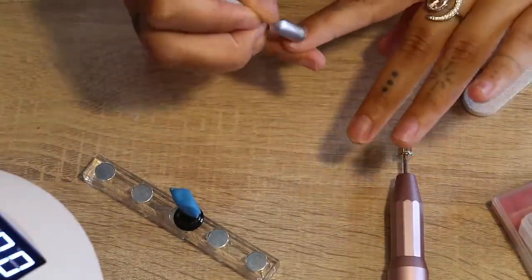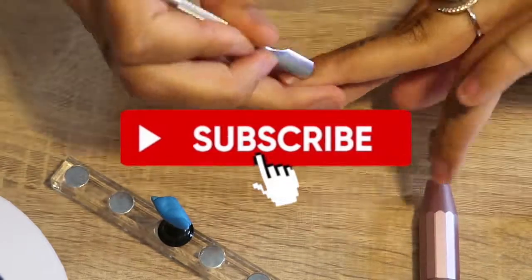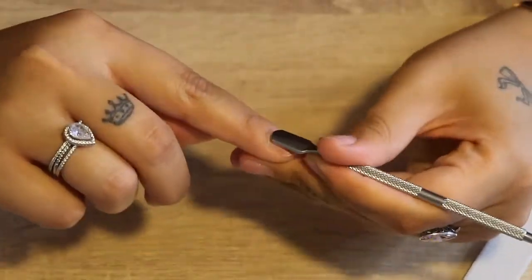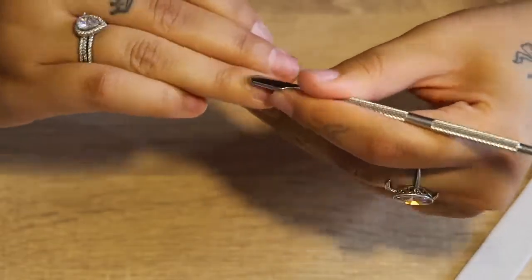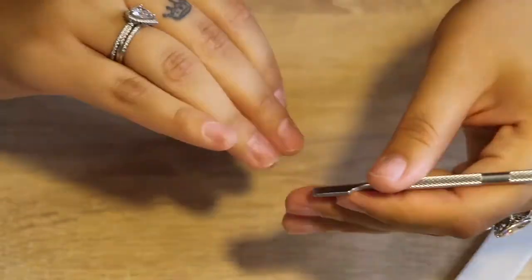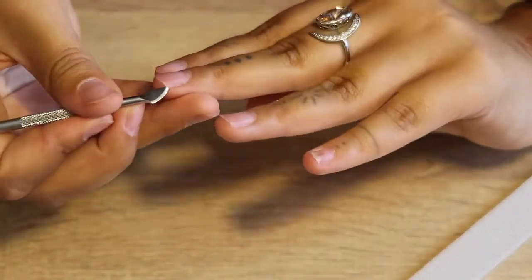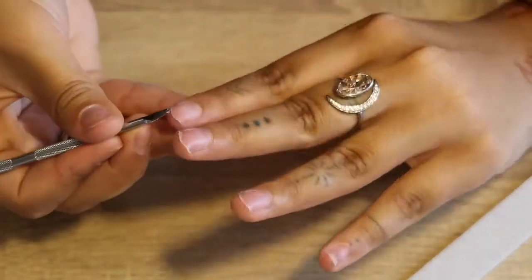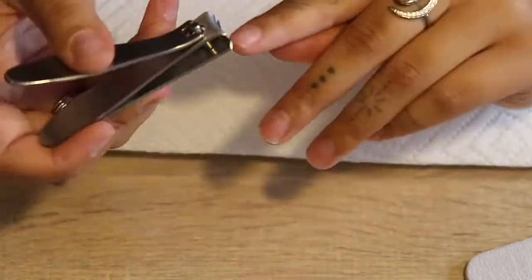Hey everybody, welcome back to my channel, it's Tiana. If you're new make sure to hit that subscribe button, and if you are returning, hey boo! Today we're gonna get right into the video. I'm gonna show you guys another set that I did using poly gel. This is only the second time doing my nails. I ordered a few more things so I'll make sure to link everything down below in the description box.